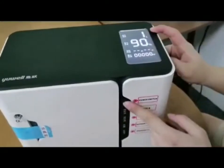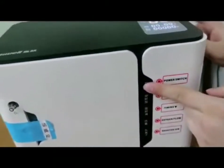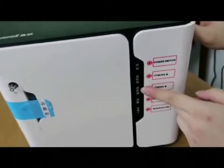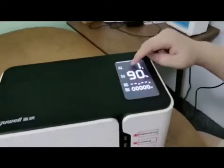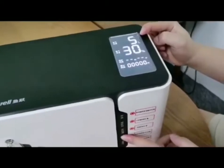The first button is to switch on and off. The second and the third button are for the timing setting. The fourth and the fifth button are for the oxygen flow setting. You can see three liter options.